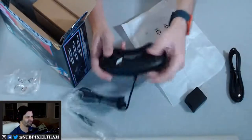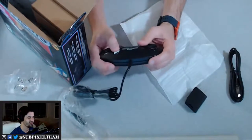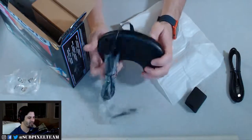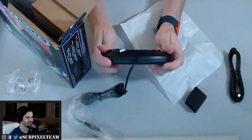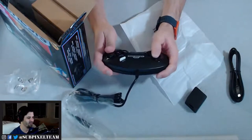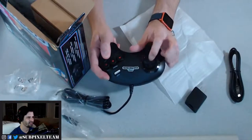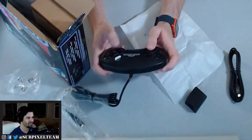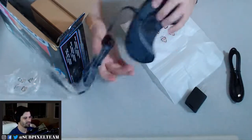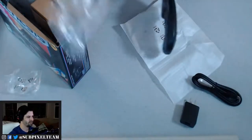I have not touched a Genesis controller in so long — at least 15 years for me. Wait, these things didn't have shoulder buttons? The D-pad's not bad though, it's kind of like a top hat. It feels pretty good. All right, let me unwrap one of them — might as well be this one.